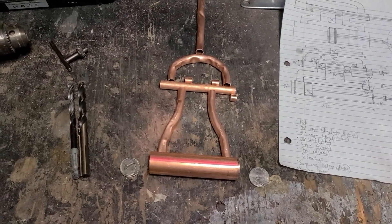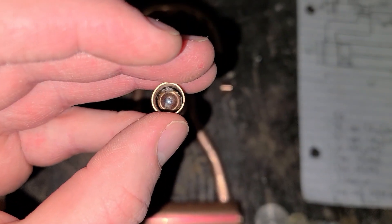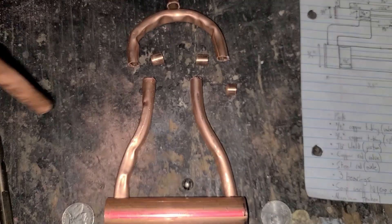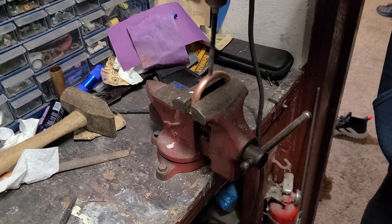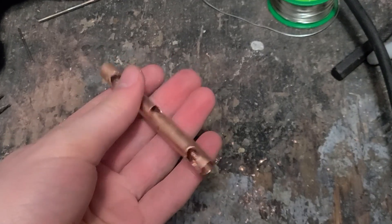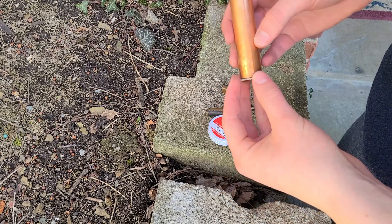With everything cut out, it's time to start drilling some holes. I'm using a quarter as the cap for the cylinder.